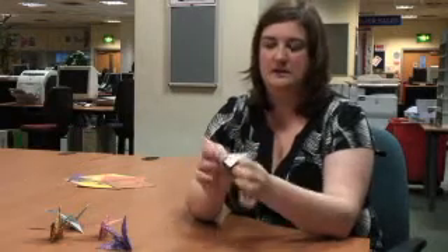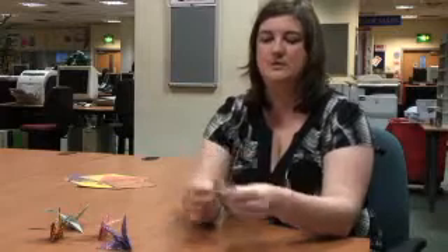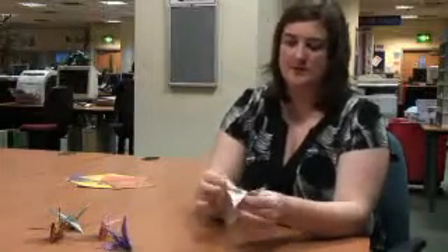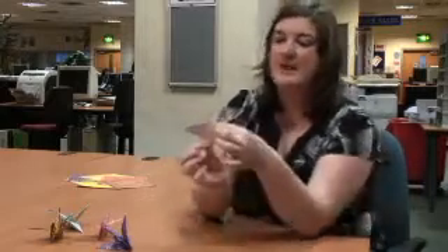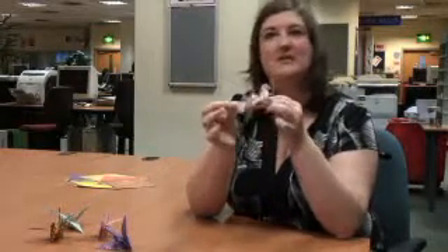And then, finally, you want to just make sure that the wings are nice and curly. So you push the two side pieces up like this, just sort of make sure they're nice and bendy. And then to make it flap, you just grip it here. Hopefully, it will flap apart.